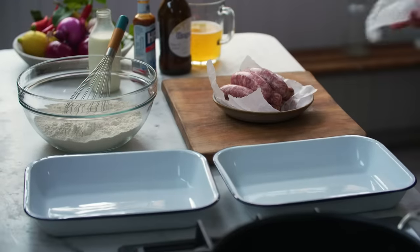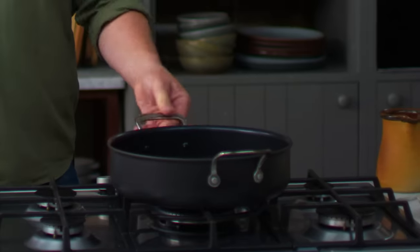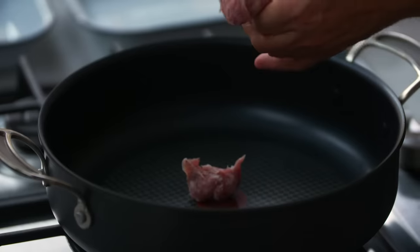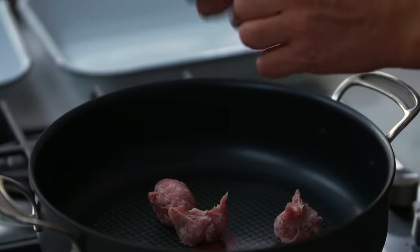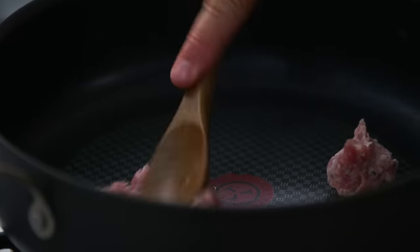First up, I've got nine beautiful sausages. I'll put the big pan on a medium heat and then squeeze the sausage out of the skin — the quality of your sausage makes all the difference. Go for a big one because who doesn't like a big sausage. We're gonna fry this sausage and break it up with a spoon. Let that do its thing.